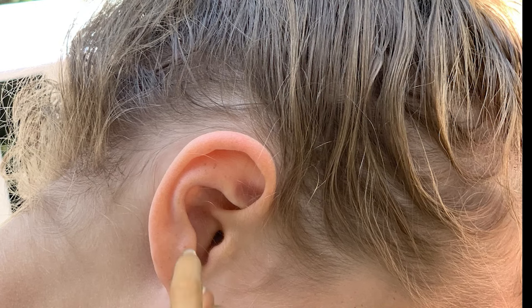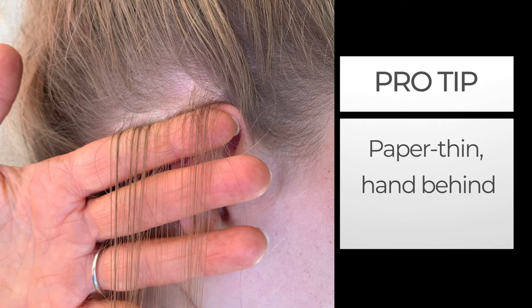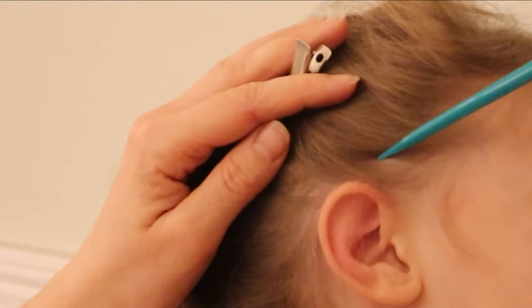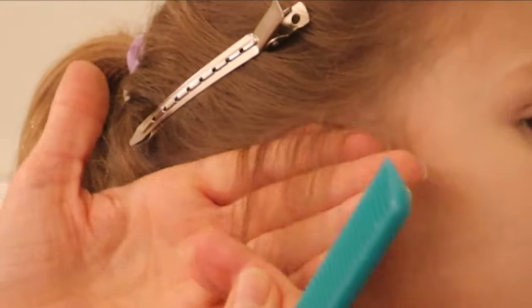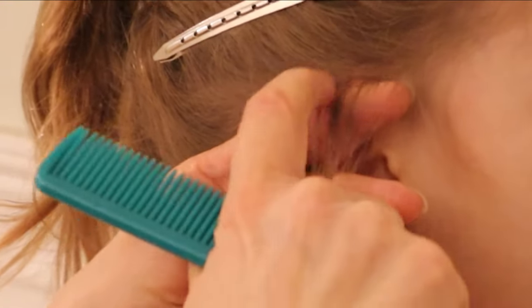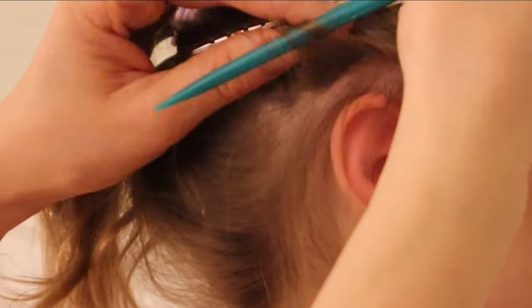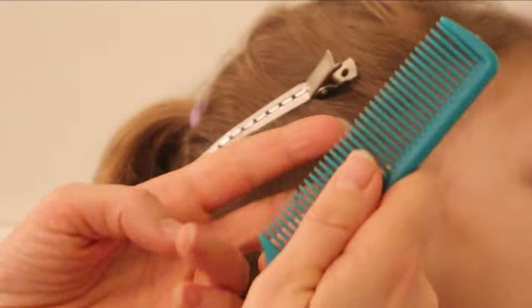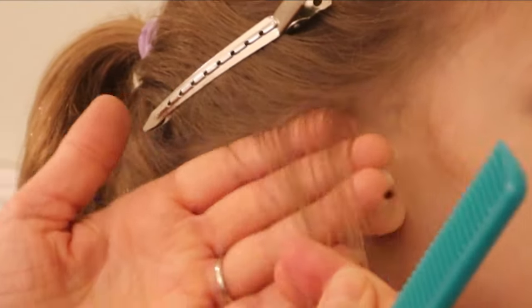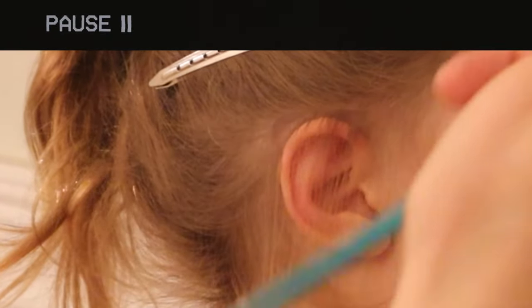The next hot spot is right behind the ears, and we do it the exact same way. Take a paper-thin section of hair and put your hand right up against the scalp. Begin with the hair clipped back out of the way, then separate small paper-thin sections of hair and check all around both ears. If you find something that looks like a lice egg, try to pull it out. Check at least 10 small sections around both ears — if you're following along, now's a good time to pause the video.